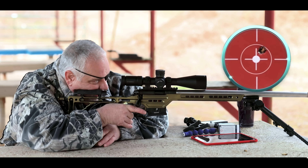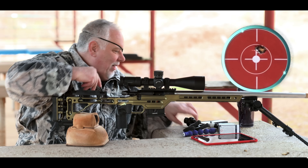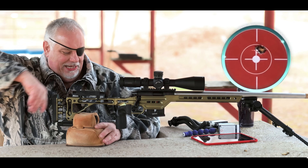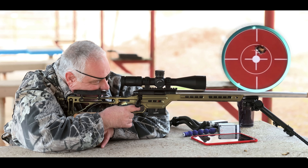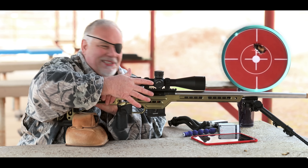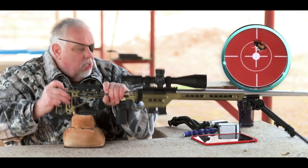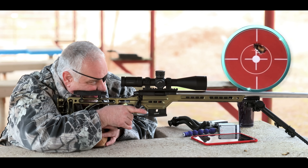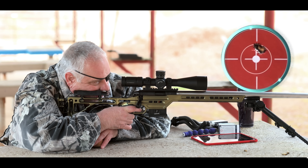All right, third shot — come on. All right, third shot. Here comes number four. You're going to see a full review on this scope, and trust me it's a badass. All right, last shot for the win. That's the first group with parallax set correctly.